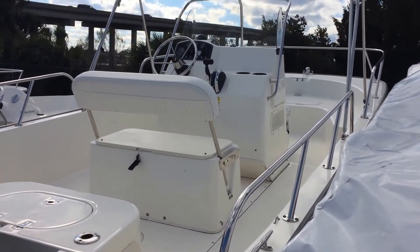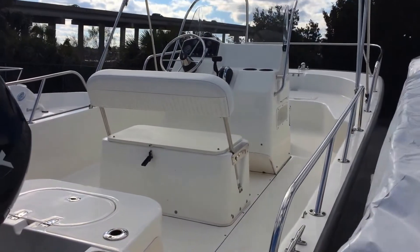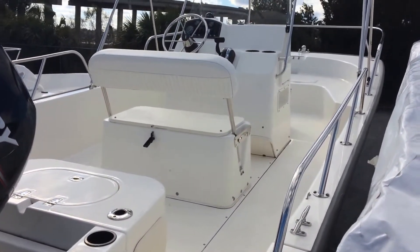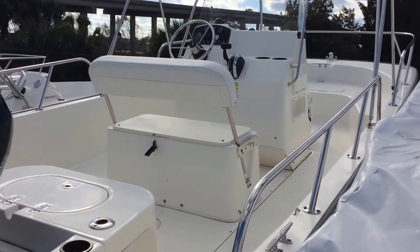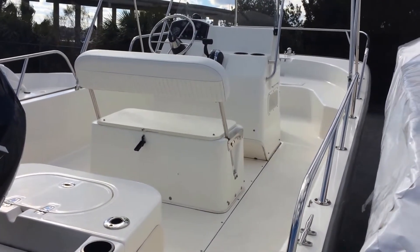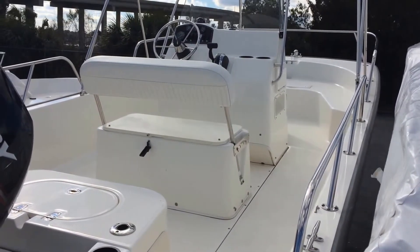If you're interested in quality and safety, and lowest price is not your biggest concern, you owe it to yourself to check these Boston Whalers out — especially this Montauk series. Give your Hall Marine Boat Specialist a call for more details.